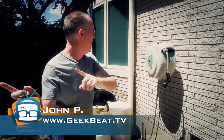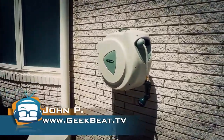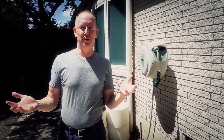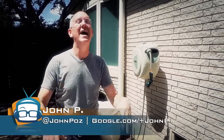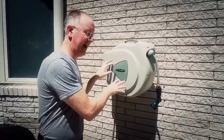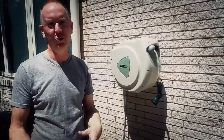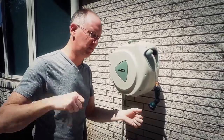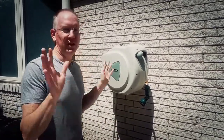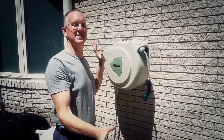Hey folks, it's John P with Geekbeat. While it may not be techy, it sure is awesome — this is the Flowmaster 65-foot self-winding hose. I know we don't usually bring these kinds of things to you, but it's geeky enough. I get sick of having to rewind the hose. I've tried every other mechanism — cranking a handle, water pressure — they all suck until I got this.